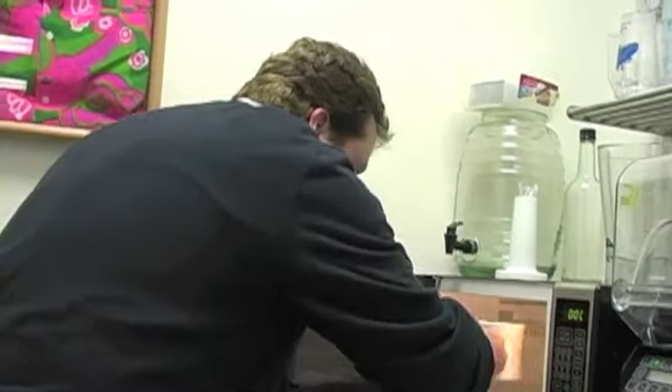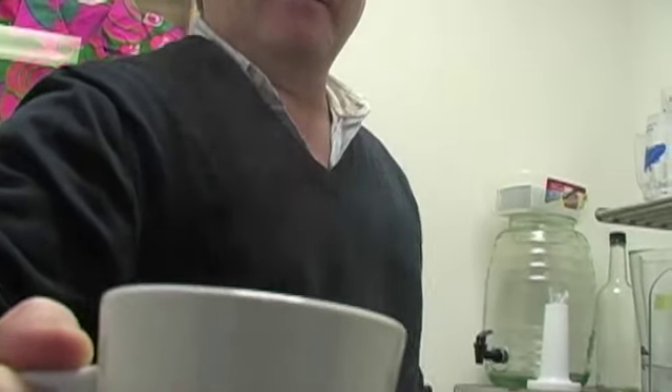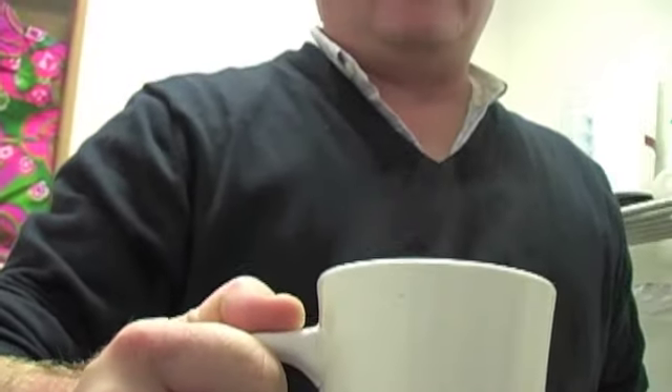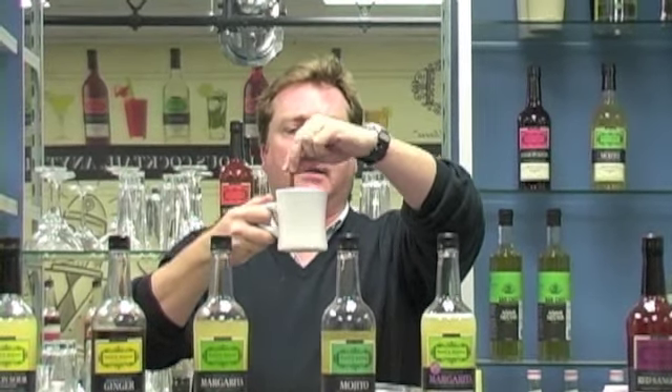Mix it in the microwave. As you can see, it's piping, piping hot. And now we're going to garnish it. The recommended garnish is really simple — a nice, sizable lemon wedge. I would just squeeze it in there; I don't know if I would leave it in. And what I like to add is a cinnamon stick. There is a little cinnamon in the mixer, but this really adds a lot to it. You spin, and you leave that in there to sit.